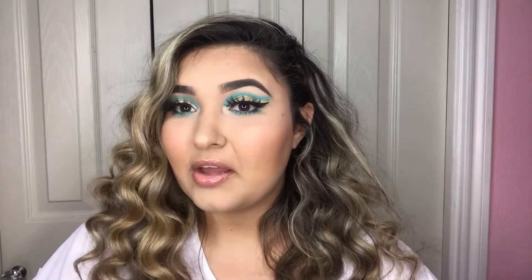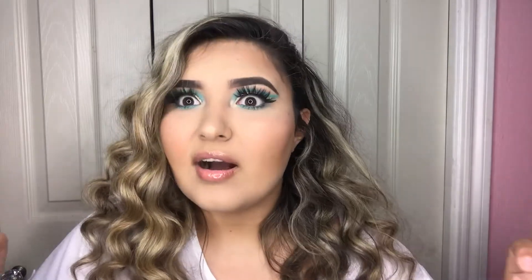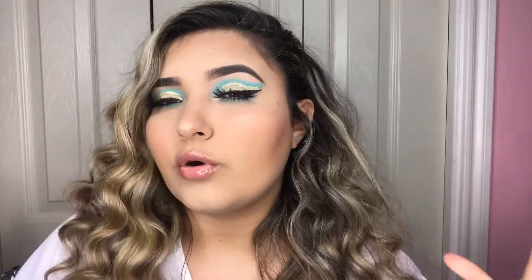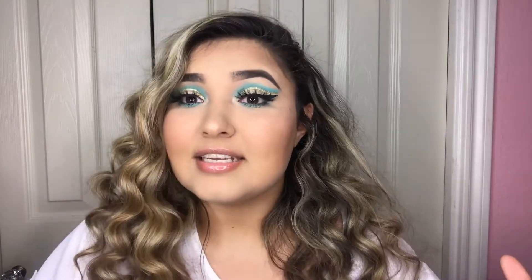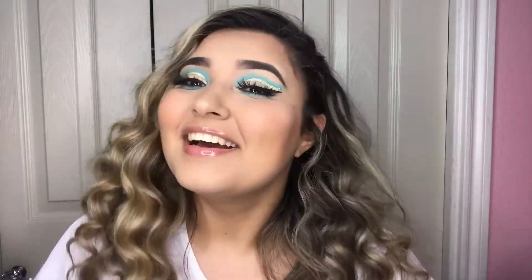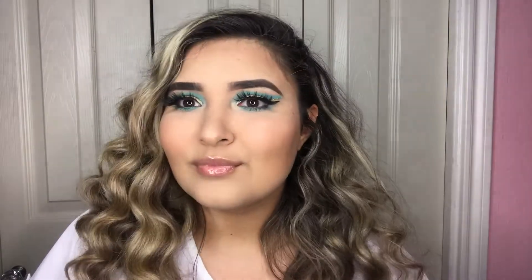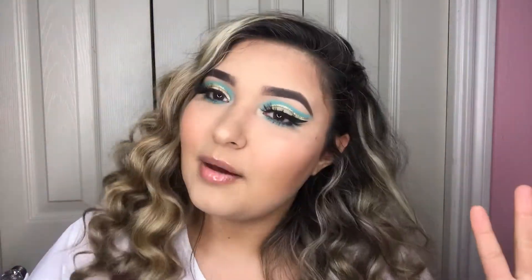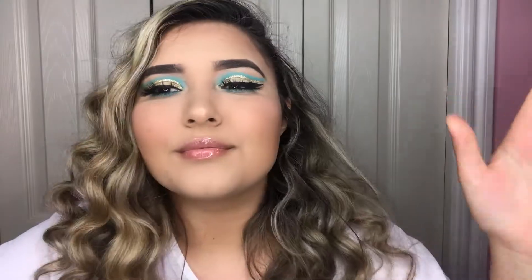This is the end result — I'm obsessed! I don't know if it's the blue shade with the gold or the cut crease, but I love it. This was my first attempt at a full cut crease — I usually do a half cut crease, but this is different and I think I did pretty good. Don't forget to subscribe, like, share, comment, and thank you so much for watching. I'll see you guys in my next video, bye!